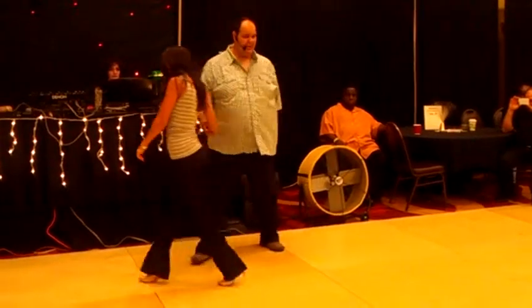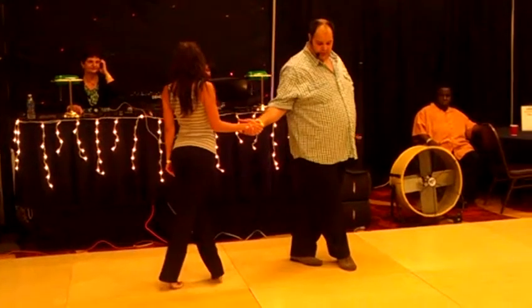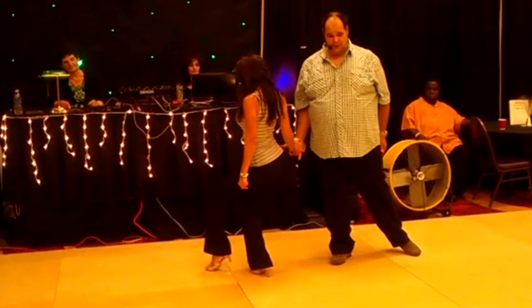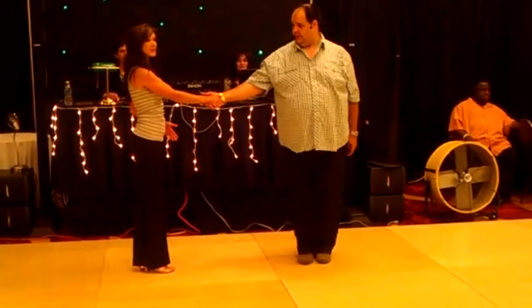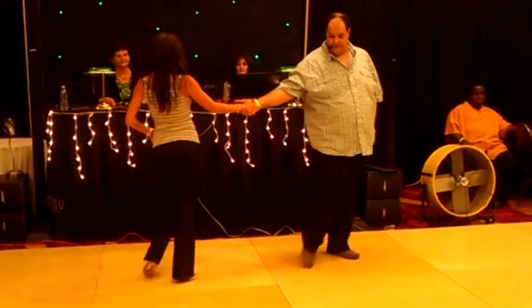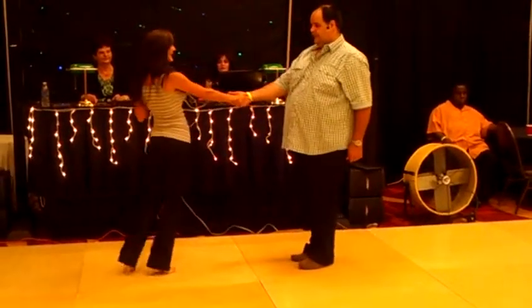From here we did a sideways sugar push. Leaders, you tapped on 3. We went 1, cross 2, tapping on 3, lowering the hand so the followers can give you a little bit of compression. Bringing the followers up for 4, anchoring 5 and 6. Followers, we talked about closing that leg line, so rotating the hips to the left. So I have 1, 2, I close the hips, stand up, walk away, look back at him.